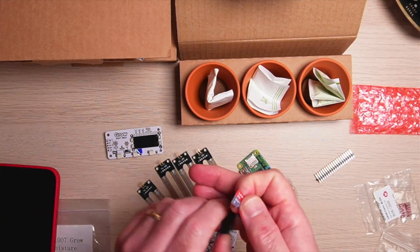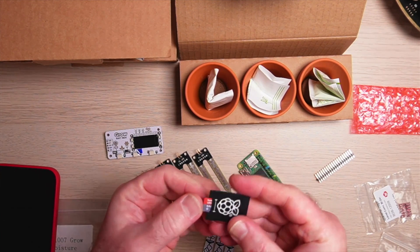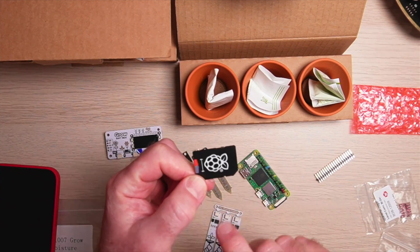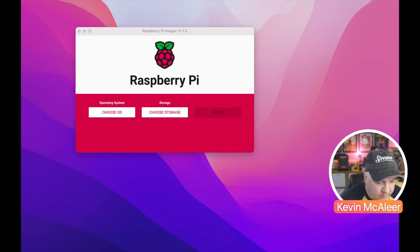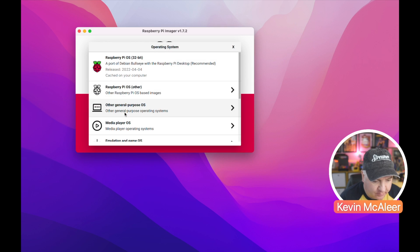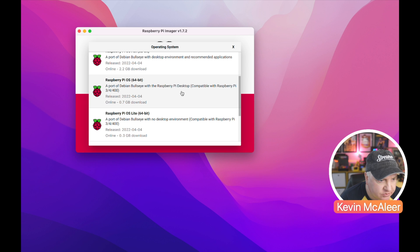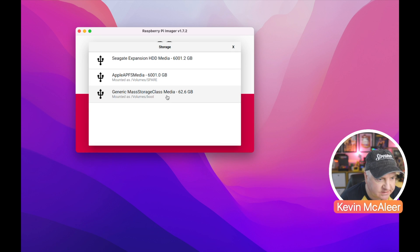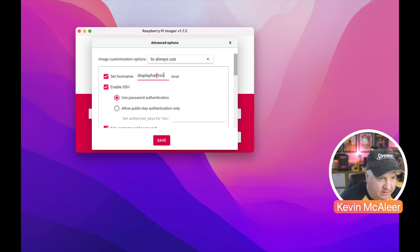Next up we need to flash the storage card with the latest version of Raspberry Pi OS and then download the code to the Pi Zero. Over here on the desktop I'm going to go to the Raspberry Pi Imager and flash the latest version of Raspberry Pi OS to this Raspberry Pi Zero. I can use the 64-bit version — let's go find that — perfect. The storage device is the 62-gig version.